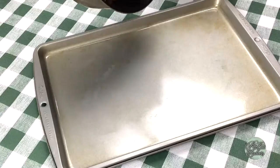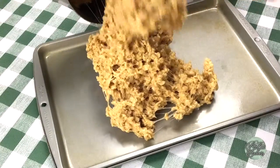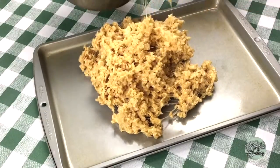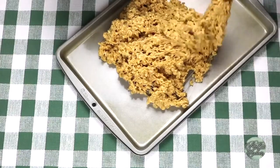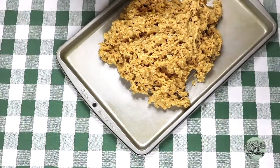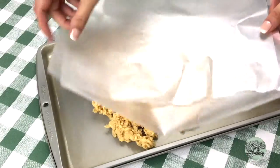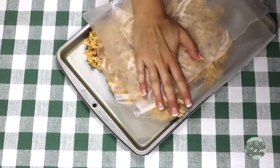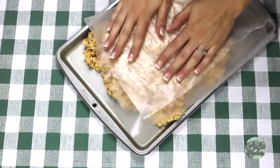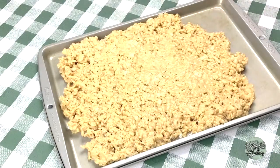Now, moving quickly before the Rice Krispies solidify, let's pour our caramelized Rice Krispies into the greased baking pan. Come on, muscles — show them what you're made of! I also grease my wax paper with the cooking spray because the wax paper will stick to your Rice Krispies if you don't. Go ahead and press down on the Rice Krispies to get them as flat as you can so you can easily cut them. They're still a little warm, so I'm going to put them in the fridge to cool off for about 10 minutes.